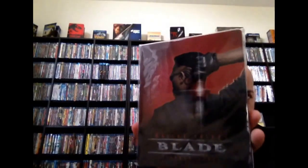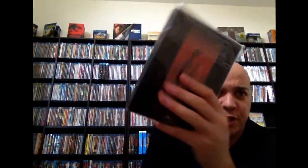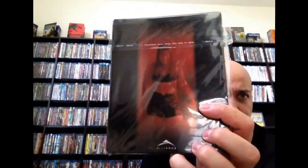And next up we have Blade. I believe this is a Future Shop edition — I know it's from Canada. One of the first Marvel movies to do well. I think this came out around '97 or '98. Definitely a nice tone to start out the Marvel movies. I heard they're rebooting the series, but I really liked these three movies — even the third one. The third one gets a lot of hate, but I liked it. I thought it was good.